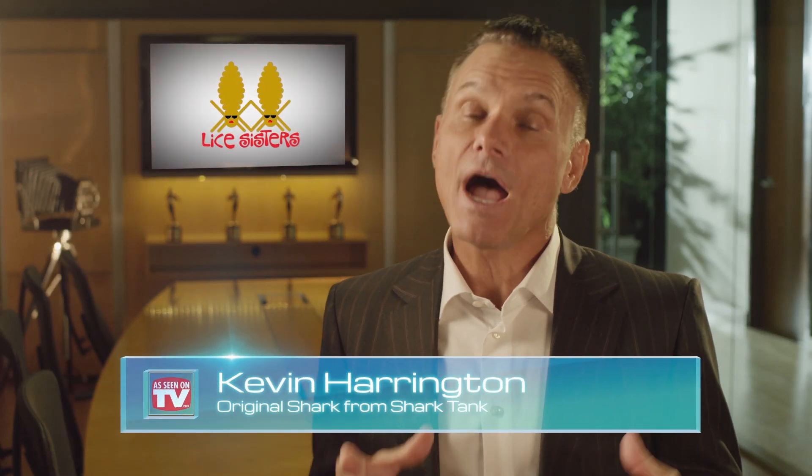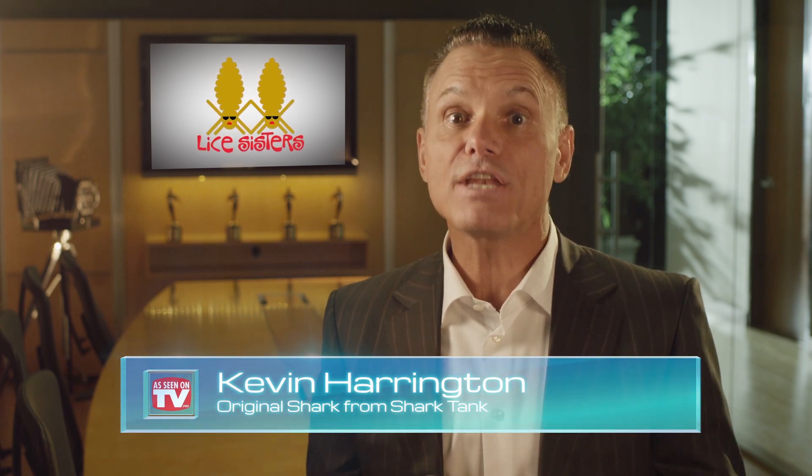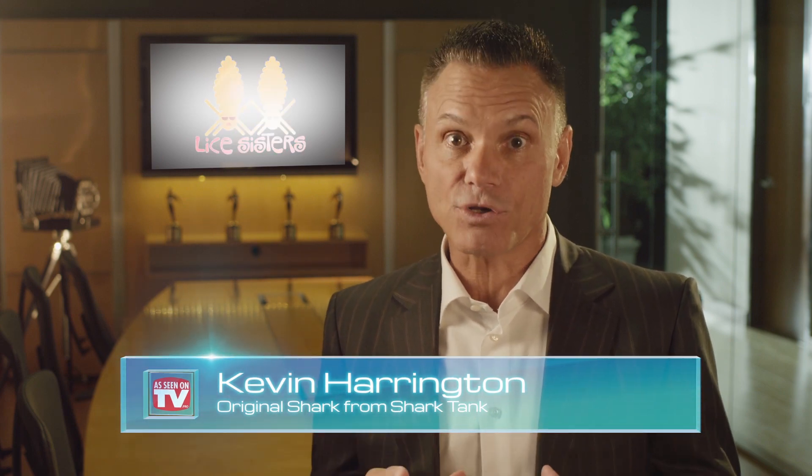Hello, I'm Kevin Harrington, original shark from Shark Tank. As a parent, I know how difficult it can be to deal with lice. But don't panic. The Knit Glue Dissolver by Lice Sisters makes treating lice easy and affordable.